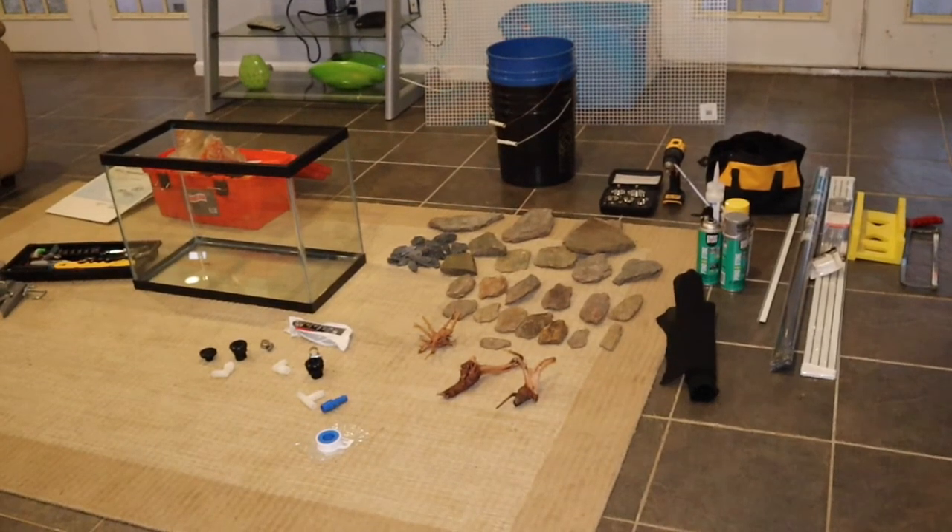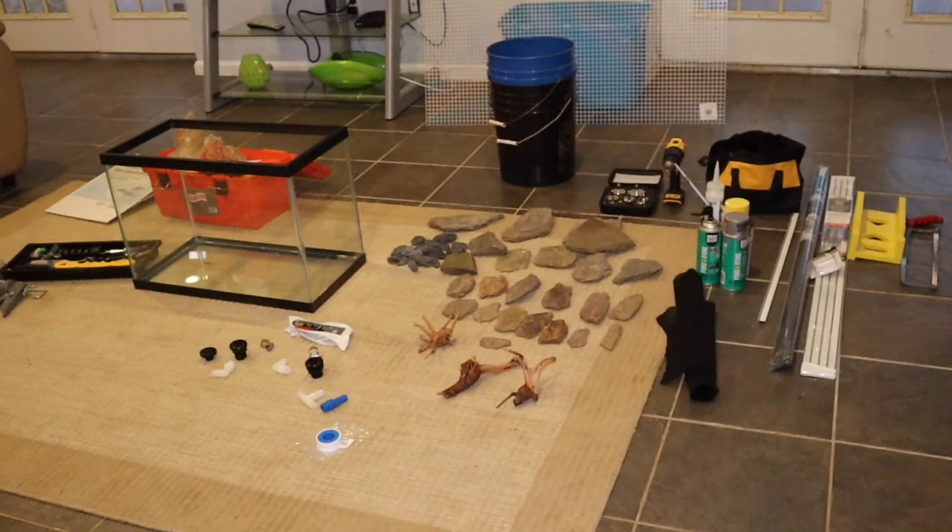Hey everybody, how you doing? This is going to be the first part in a series of videos where I show you how to build a salamander paludarium. This is specifically going to be the new housing for my Pseudo Triton Ruber, which is a northern red salamander. I have it currently in a 40-gallon long breeder that really wasn't designed for him — it's just way too hard to find him in there, and I have to tear everything up just to feed him. So I wanted to build something a little more appropriate.